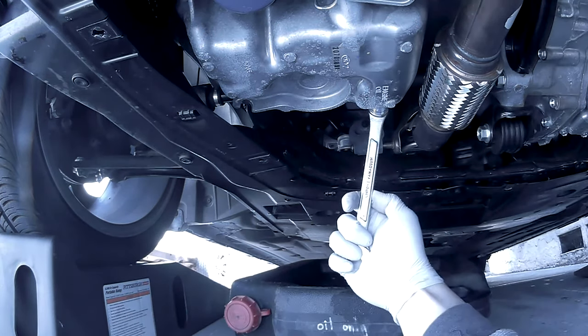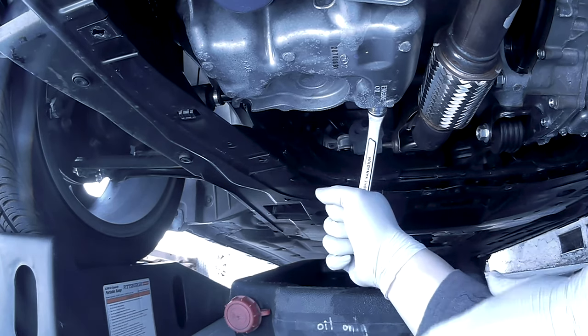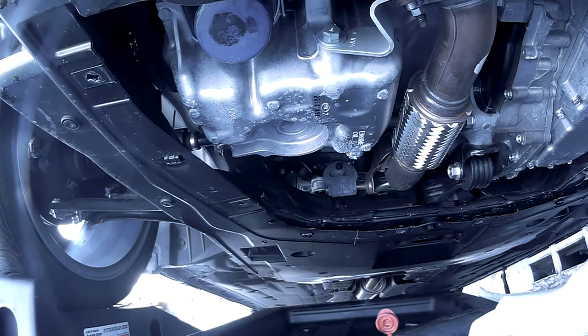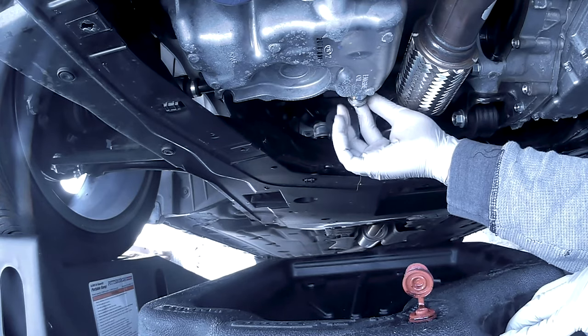With the 17 millimeter wrench go ahead and break the oil drain loose. Go ahead and give it a good push. Now you want to loosen your oil drain plug — be careful, the oil will shoot out.